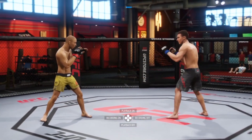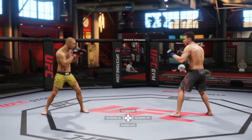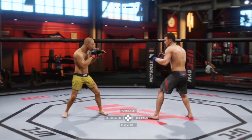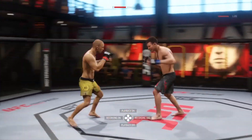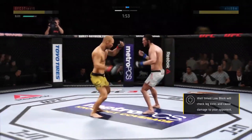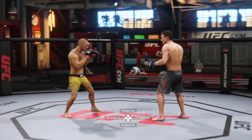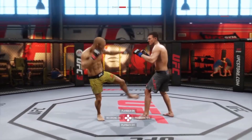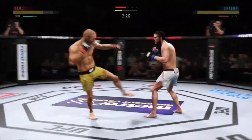The easiest way to set up the front kick, where you step out to the power side, is you're going to feint a straight and then go like that. Notice I'm moving my left analog stick into this kick. This will even work a little better in a real fight — feint and then go into that kick like that.